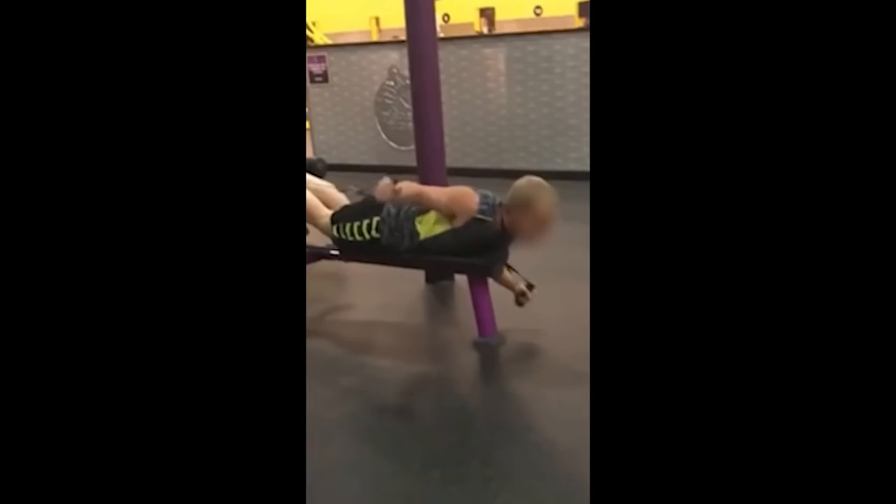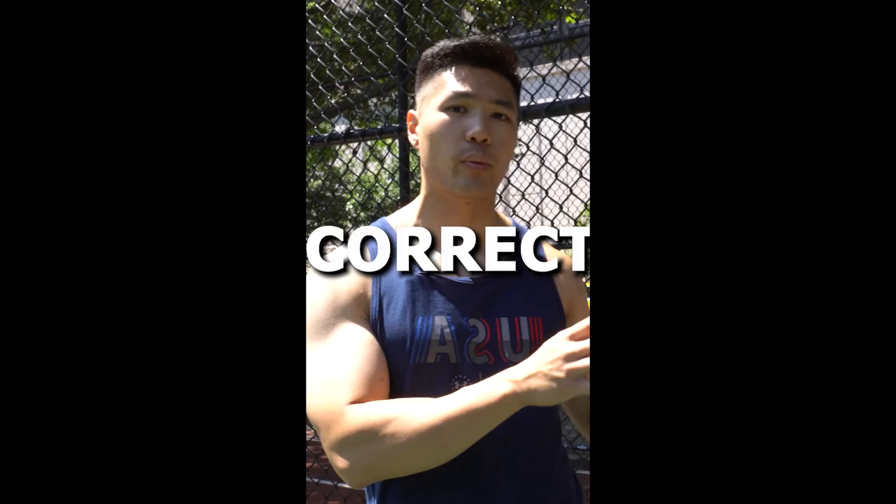All right, if you're new to the gym, you might be making some of the most common mistakes a beginner can make on chest exercises. So today I'm going to go over some of the best ways to correct your bad form by showing you the correct way to do it, so you can optimize your muscle building.